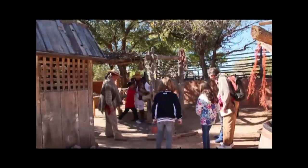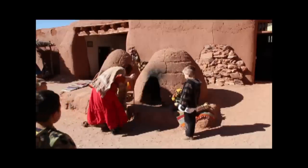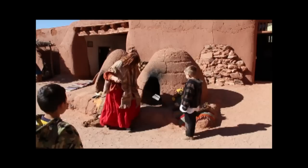Children also helped make rope and baked bread in a traditional adobe oven called an horno.